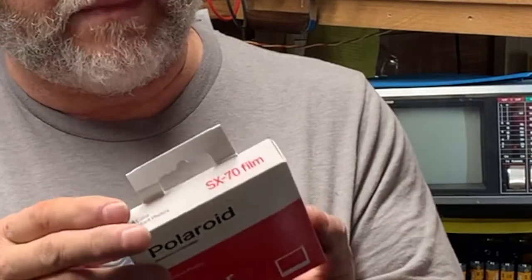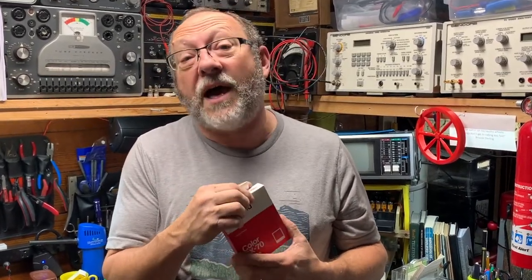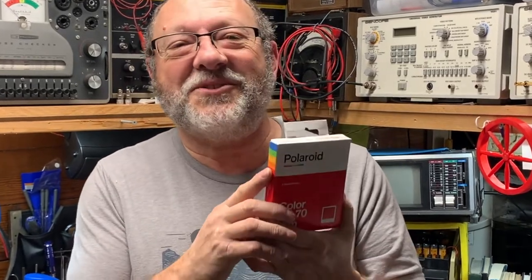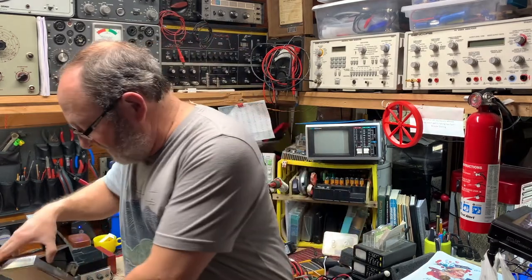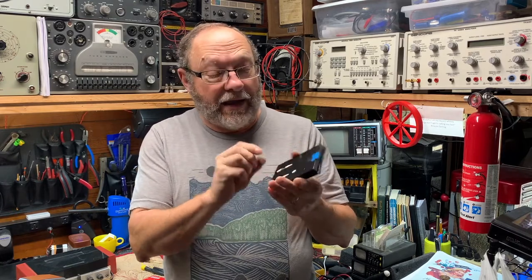Here's the film pack — we're going to put this into the camera and take some pictures of the ham shack. A little piece of information: years ago, as a kid, I got into one of these and tore into the pack and discovered that the battery is actually inside the pack — there's a flat battery in there.